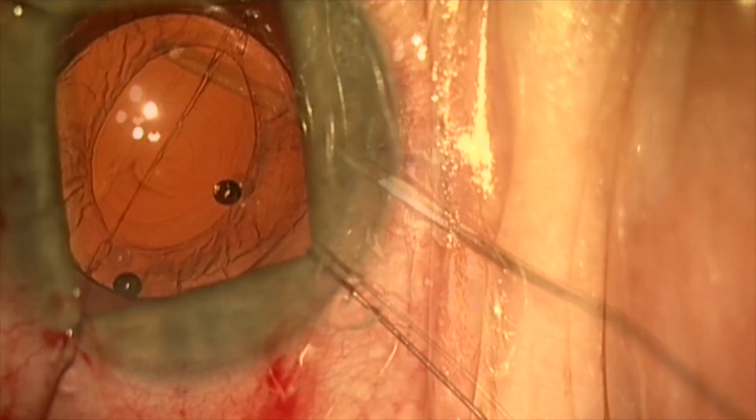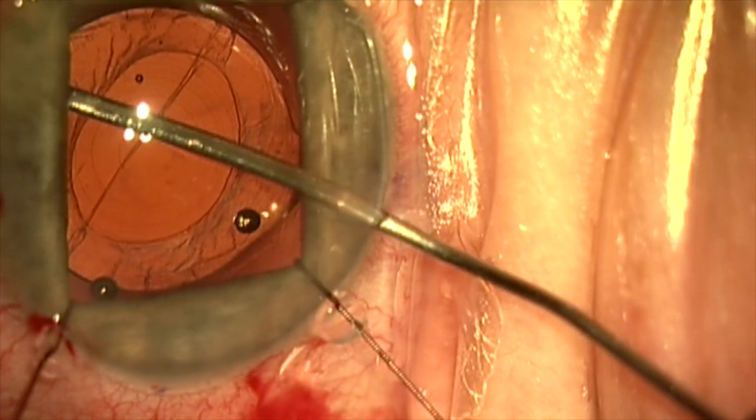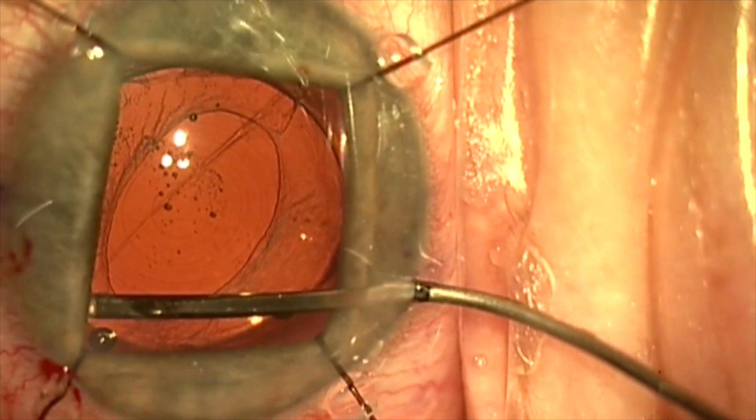We do want to exchange this for a monofocal toric lens. Here we've placed iris detractors to better dilate the pupil, and we've marked the axis of the lens at 90 degrees.